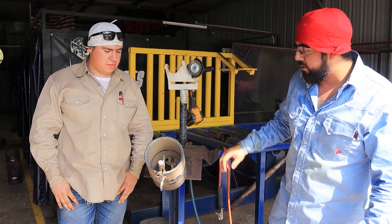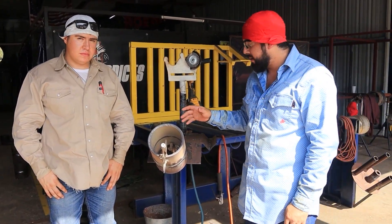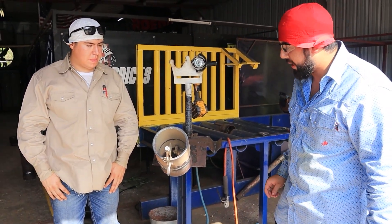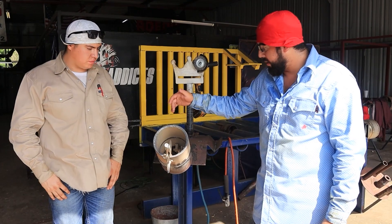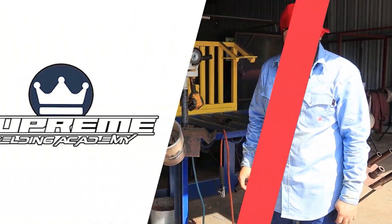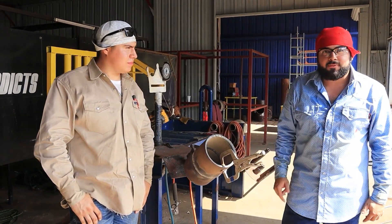There you have it guys. One side 7018 fill and cap, one side 8010 fill and cap. Both sides 6010 bead and hot pass. We'll check it out right now — the 7018 side and the 8010 side. Like and subscribe and find us on Facebook, Instagram, or give us a call. Stay tuned for further videos guys.